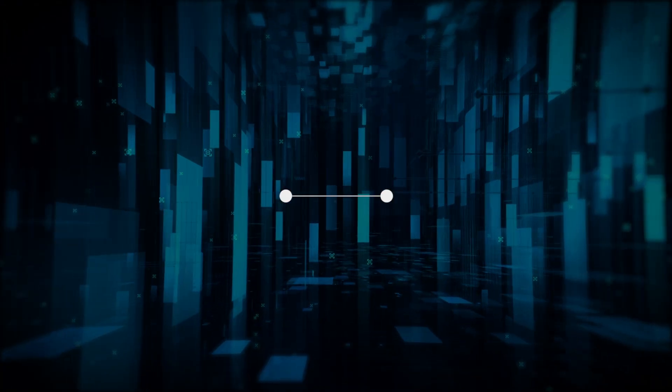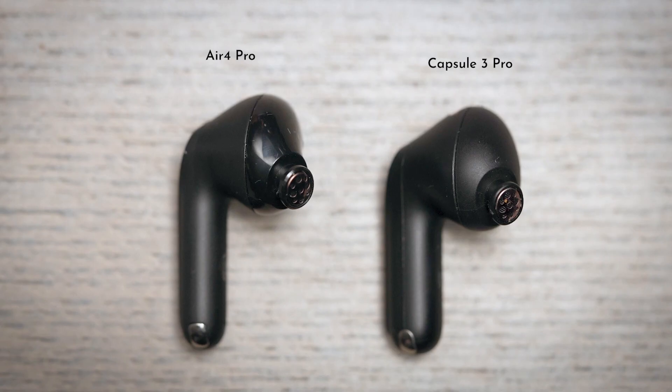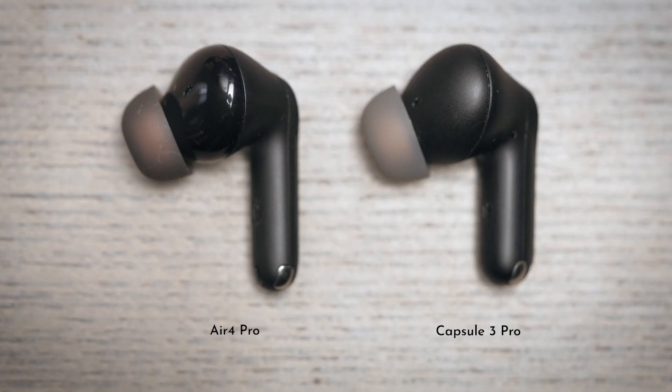Starting with sound quality as always. When I first picked this up I thought this is just a repackaged Capsule 3 Pro — they look almost identical. Would they also sound identical? But no, this is improved. It's refined. It's smoothed out. It's better balanced.